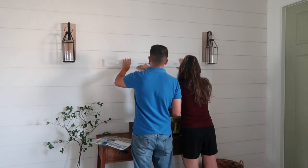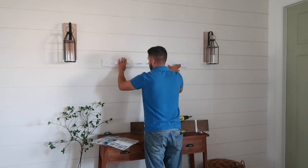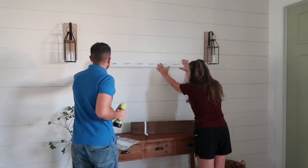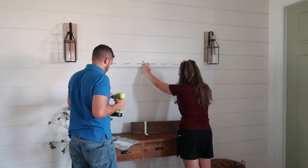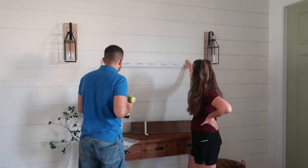I had such anxiety about hanging items on this shiplap. We did the shiplap ourselves for so cheap by using plywood, stripping it down into eight-inch pieces, and then using a staple gun to secure it to the wall. I was just nervous that the plywood was going to split if we drilled into it, but luckily we had no issues at all.